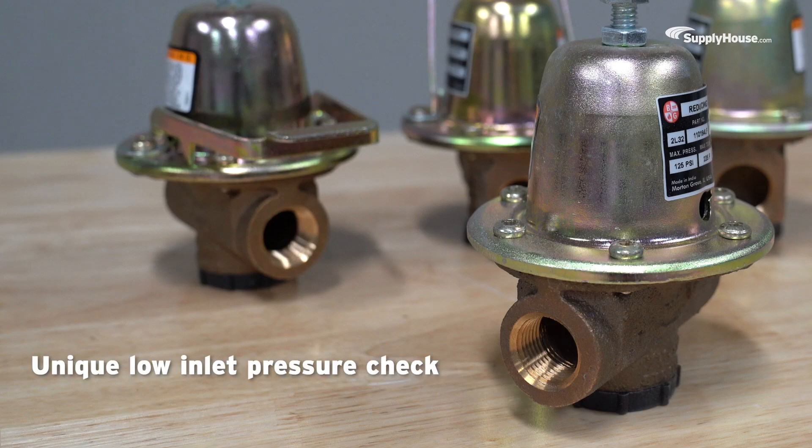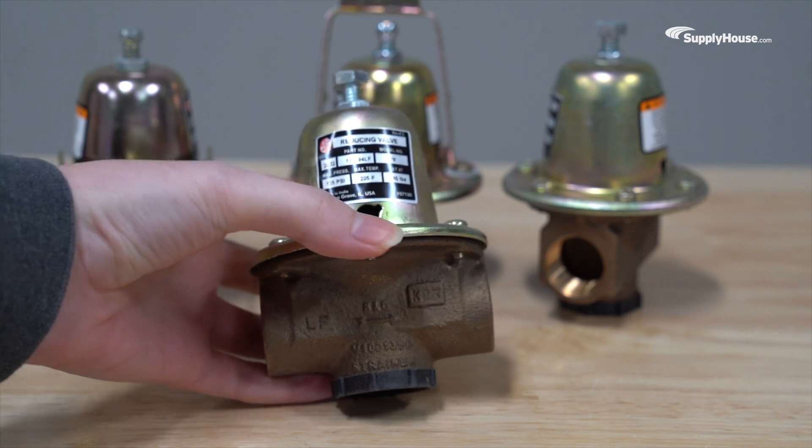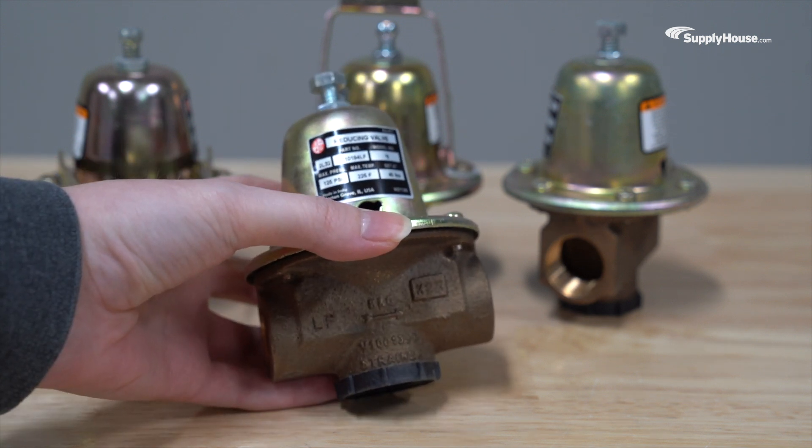They also feature a unique low inlet pressure check that prevents backflow without needing a ball or flapper check. When city water pressure drops, the check valve seals shut, keeping pressure steady.